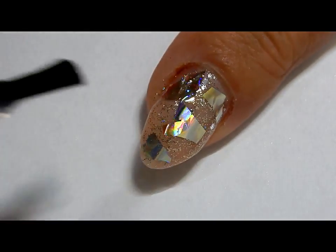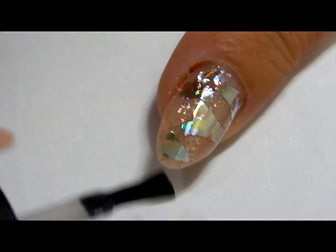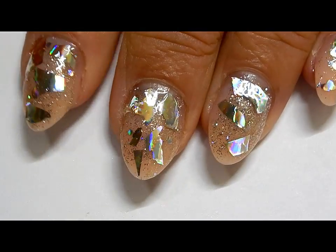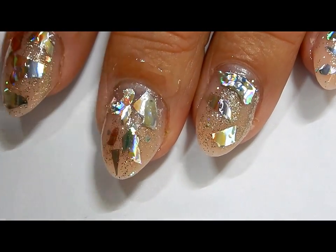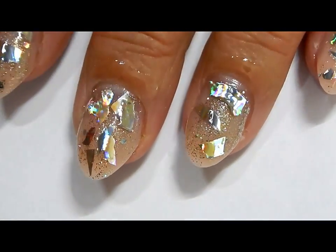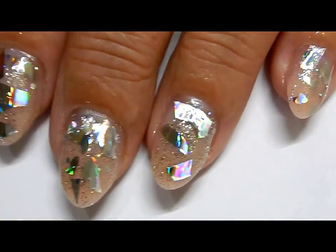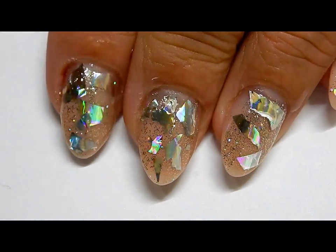A second layer will ensure that you have that done, because you don't want it to lift. Cure that for 30 seconds. Last thing to do is to apply some cuticle oil — and you're done! Really simple, fun holographic design. Thank you all so much for watching, and we'll see you in the next one!